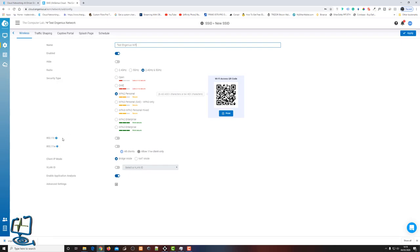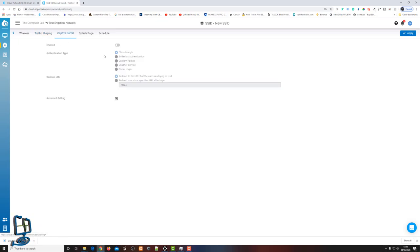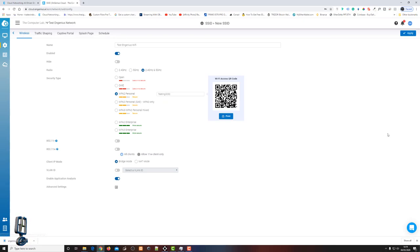There are also 802.11r options at the bottom. Under Options, you can traffic-shape your wireless connection. There's a captive portal feature with a welcome or splash page for guest Wi-Fi networks — similar to UniFi. You can also set a schedule to turn the Wi-Fi on and off at certain times, which is great for homes with kids or for hotels and businesses that want to restrict access to certain hours.